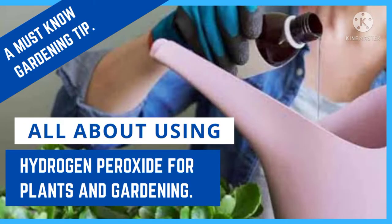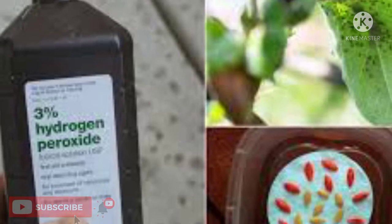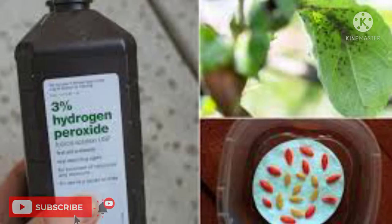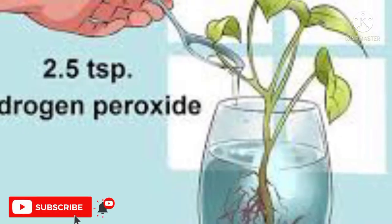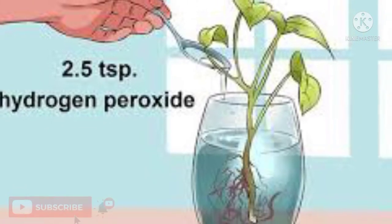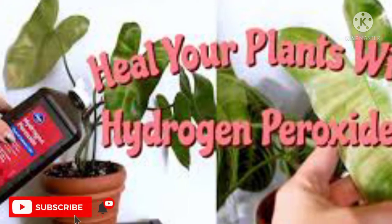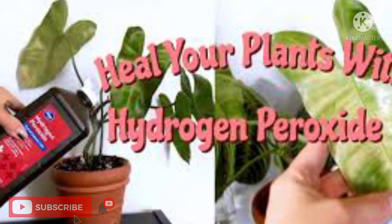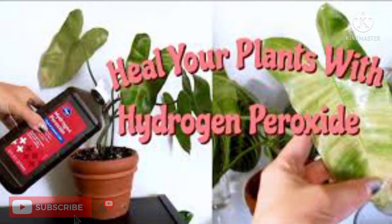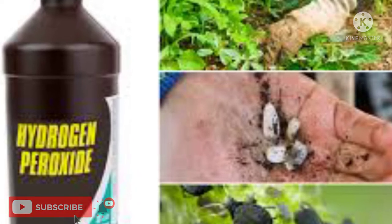Hi friends, welcome to the channel Home Gardening and More. This video is all about using hydrogen peroxide for your plants and your garden. Hydrogen peroxide is common in a first aid kit, but how many of us are aware that it is also useful in gardening? We will discuss in detail the benefits of hydrogen peroxide for plants, how much is safe, how to use it, and many more details.